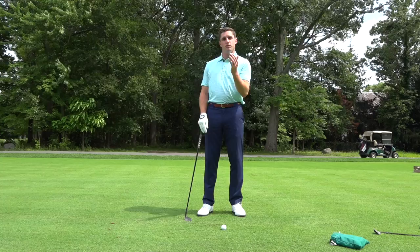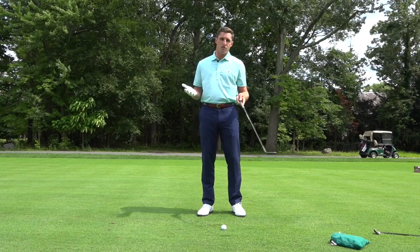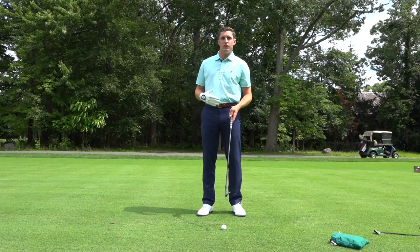I like to hit these a little lower, but they go in with so much spin that I have complete control over it. And especially on a day like this where it's a little windy, that can pay dividends over 18 holes of golf.